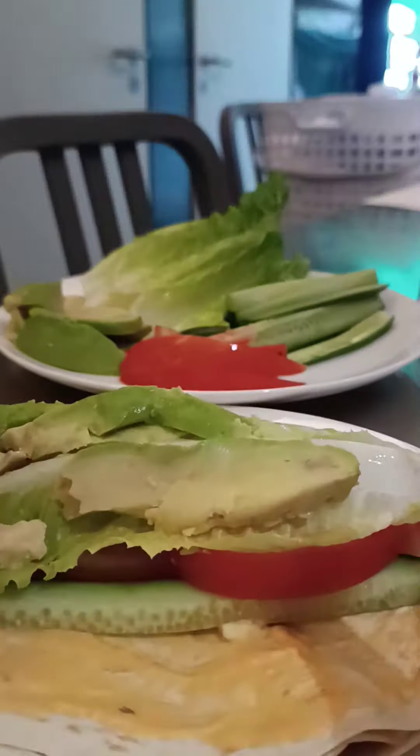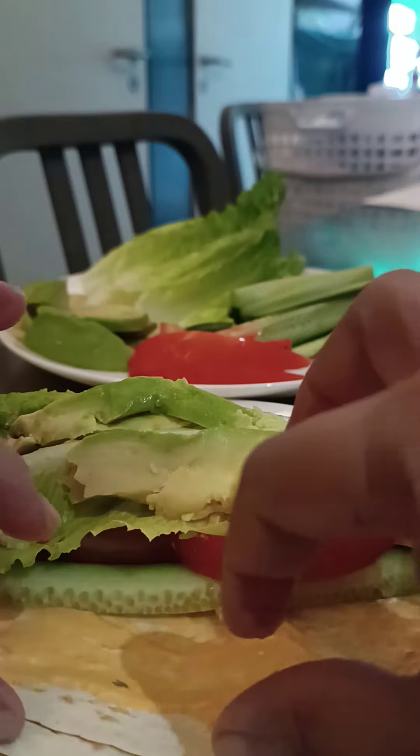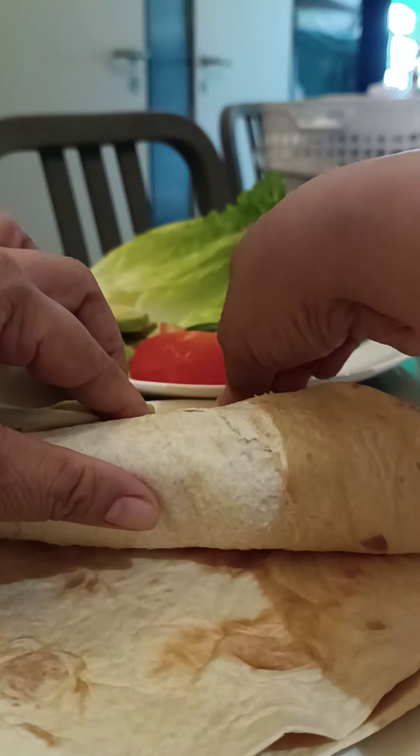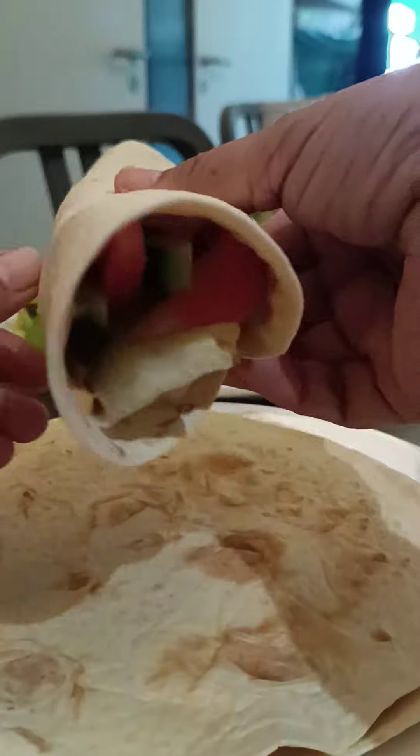Okay, thank you for watching, Rudy, and then you have to roll it. See, that is my lunch.